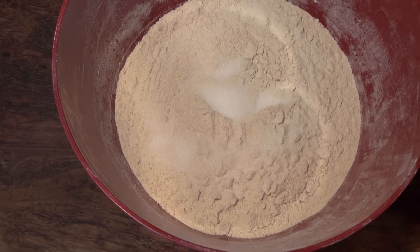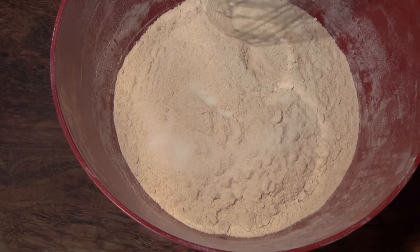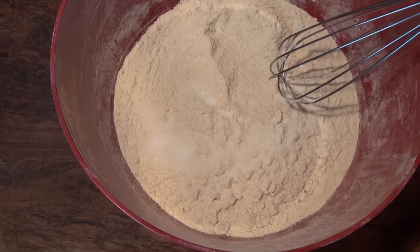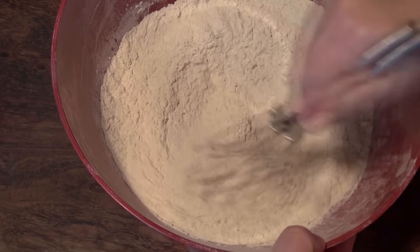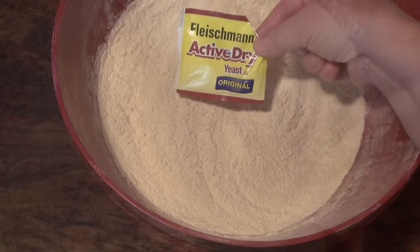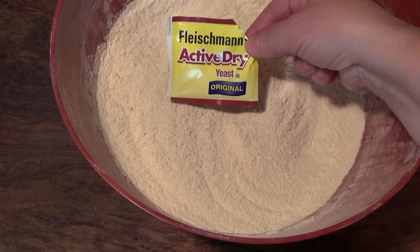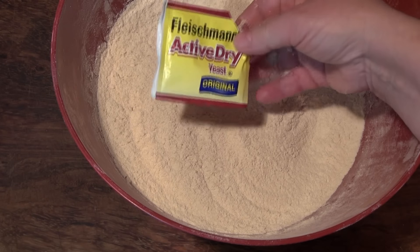I'm gonna give you grams of this in the description box underneath the video, as always. In here I have five and a half cups of whole wheat flour with two and a half teaspoons of salt. I'm just gonna mix this well. I'm going to add a packet of active dry yeast — that's two and a quarter teaspoons, a quarter ounce.